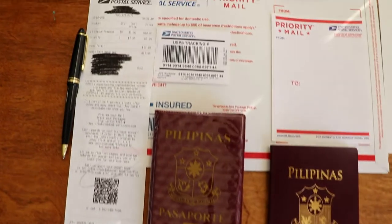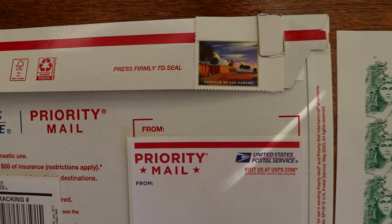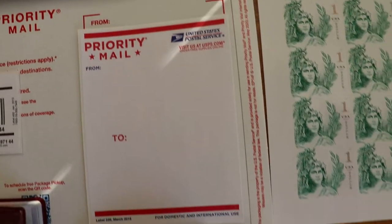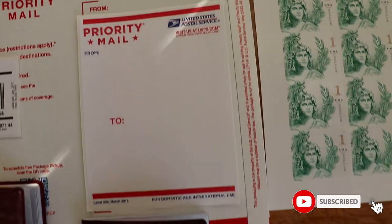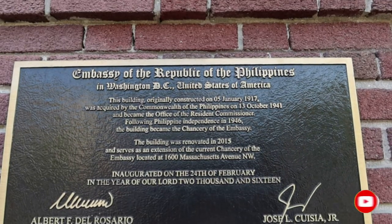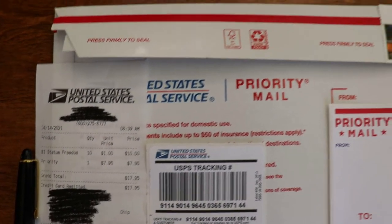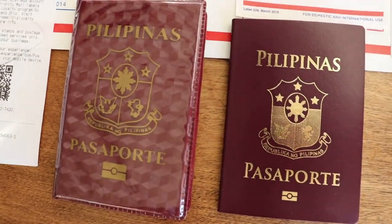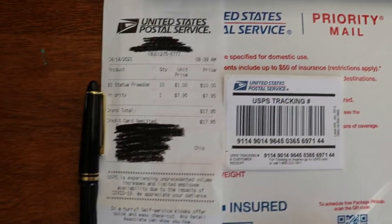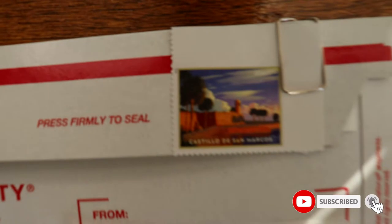Hello everyone, kumusta mga kabayan? I am back on my channel. Today I would like to share this topic about how to get or prepare a prepaid self-addressed envelope with stamps and tracking number for Philippines passport renewal using post office service. This is commonly used for passport renewal, especially at the embassy of the Republic of the Philippines, and it is mandatory to have this self-addressed envelope with a tracking number. Today's topic is specifically for Philippine passport renewal.